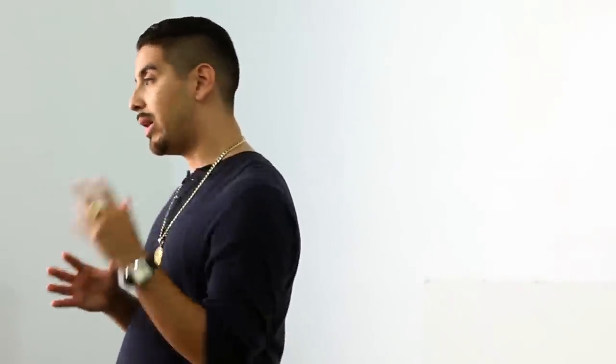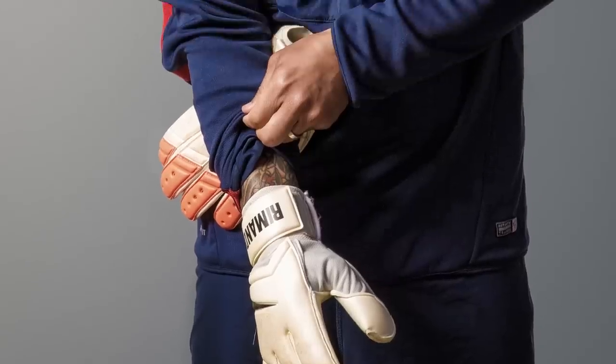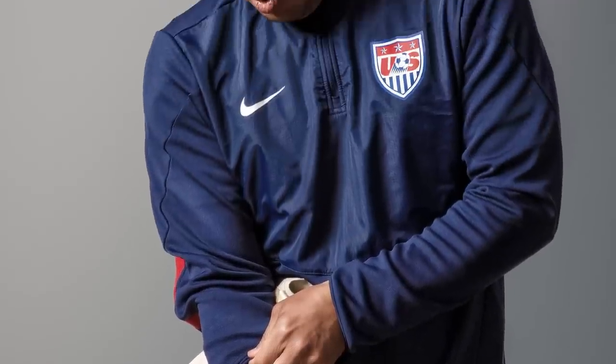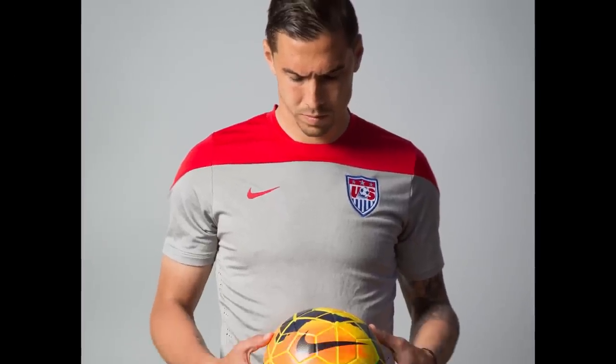Another look I did was a kind of Rembrandt lighting. I didn't want it as dark and dramatic as the soft light reflector look, so I used a soft box. The soft light gives a beautiful Rembrandt lighting, but it also hits the background, so it's not as dramatic as the soft light reflector version.